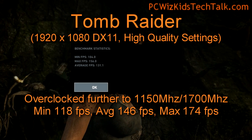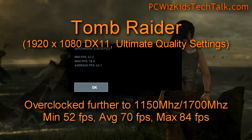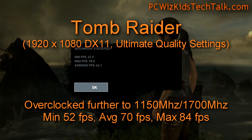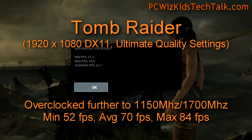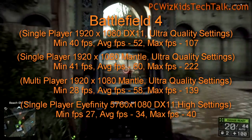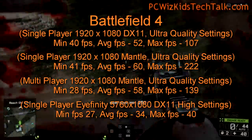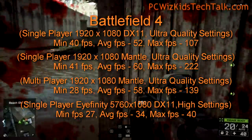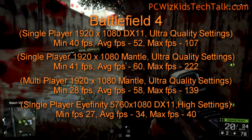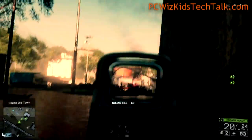Here's Tomb Raider — you can see the frames per second overclocked on ultimate quality settings. And here is the Eyefinity triple monitor result. Battlefield 4 covers different types of scenarios — whether you're playing it with DirectX 11 enabled or Mantle. Multiplayer with Mantle looks very nice, with good frames per second as well.